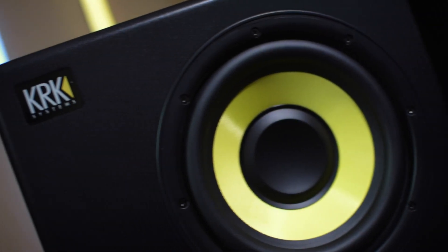Here we have the S8.4, the S10.4 is back behind me, and there also is the S12.4, which I don't have here with me but looks just like these. These subwoofers deliver tight, accurate, and defined bass to give you an incredible subwoofer experience. KRK has had a few options for subwoofers in the past and these are here to replace those, but also to step up the game.